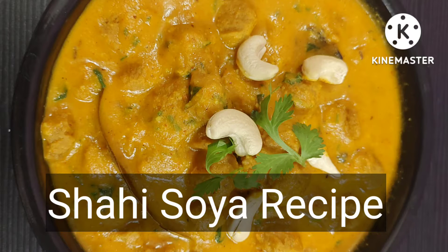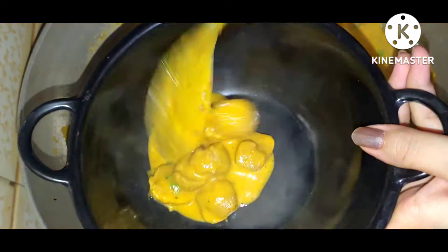Hey guys, welcome back to my channel Food Diaries by Nisha, and today I am going to make Shahi Choya Chunks recipe.